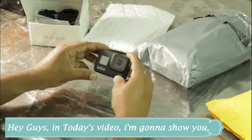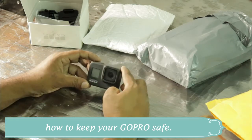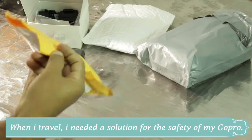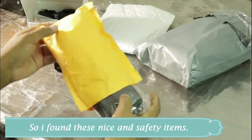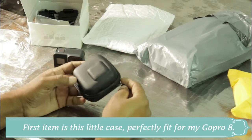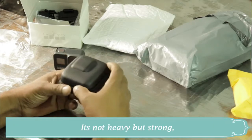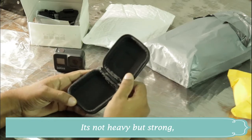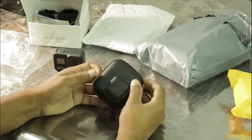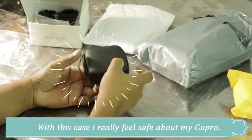Hey guys, in today's video I'm gonna show you how to keep your GoPro safe when you travel. I needed a solution for the safety of my GoPro, so I found these nice safety items. The first item is this little case — perfectly fit for my GoPro 8. It's not heavy but strong, and with this case I really feel safe about my GoPro.